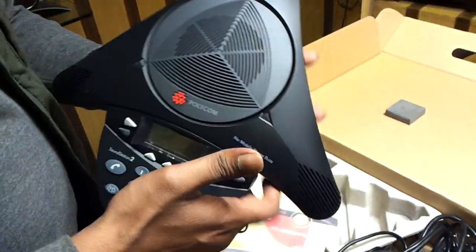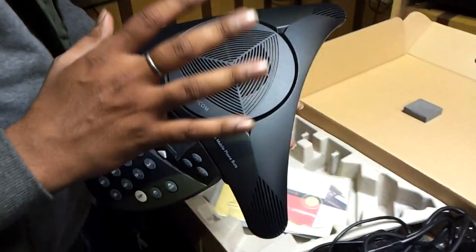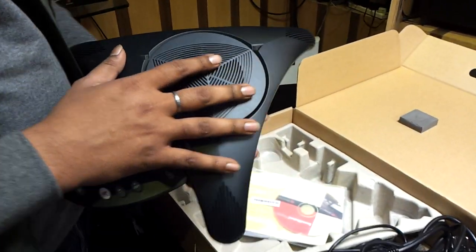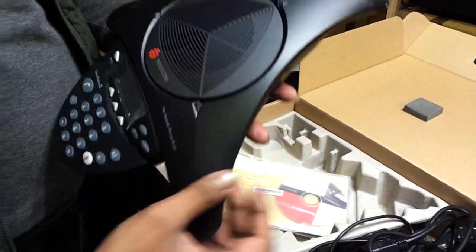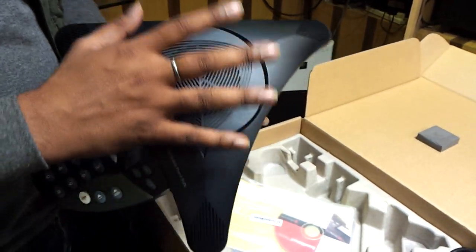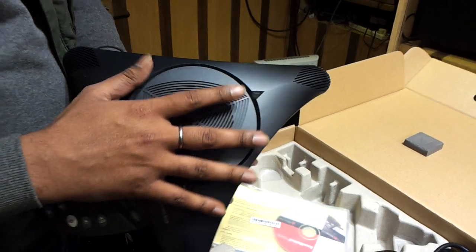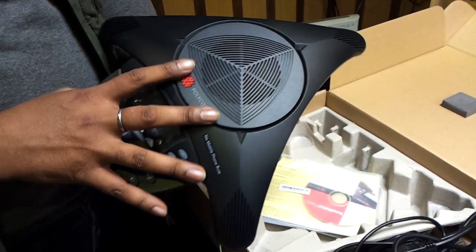The StarSafe phone has the functionality of calling and it supports up to 12 people. Its mic is very strong. This first one, second one, and third one — these are the mics in this audio conferencing device. And this is the main speaker. It is sufficient for 10 to 15 people in a small room. This device is your expandable one.